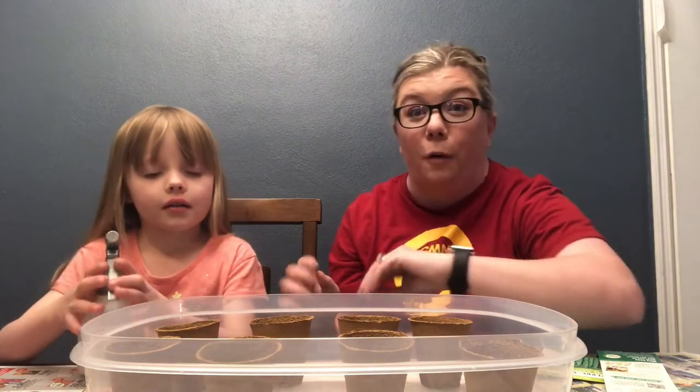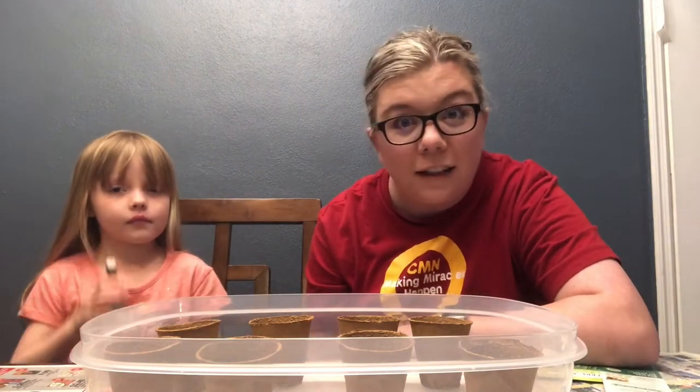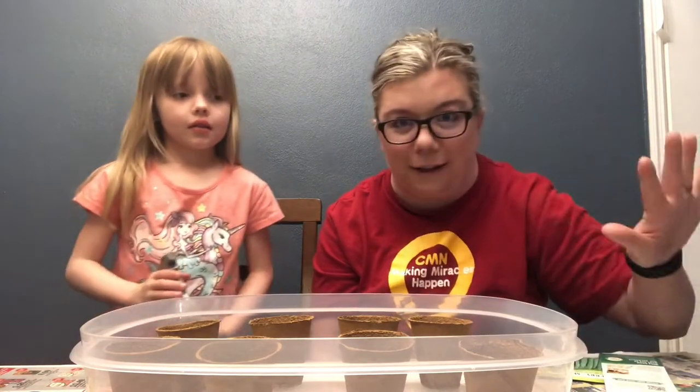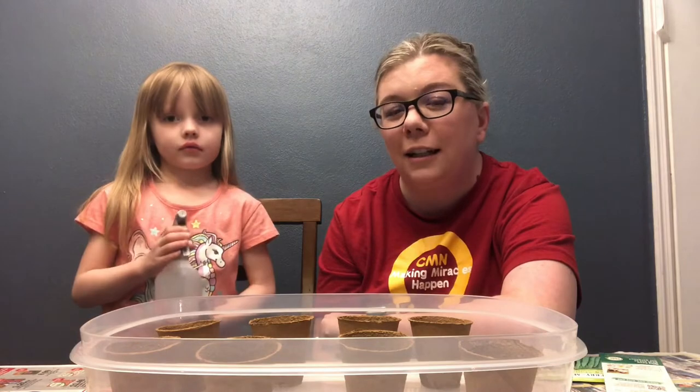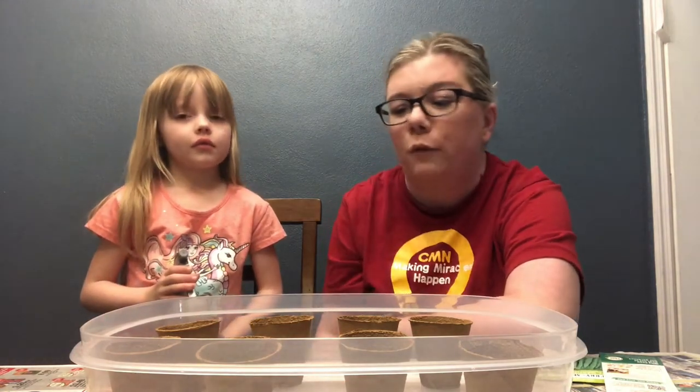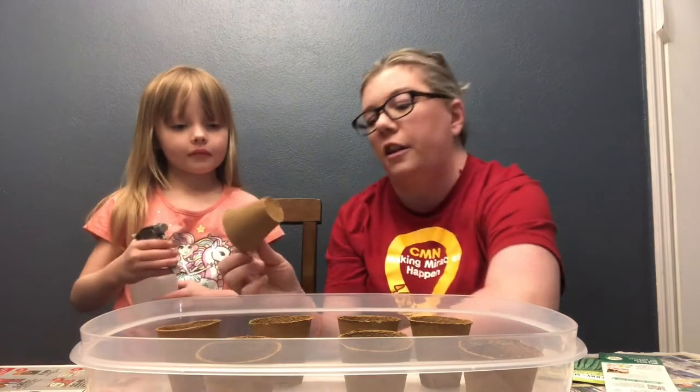Lexi is going to be my helper today. She's never planted anything before. So I'm excited to go back to my roots — no pun intended — and show her the kinds of things we did growing up with our big garden. We planted flower beds all over and my mom had roses. We love doing all the things.